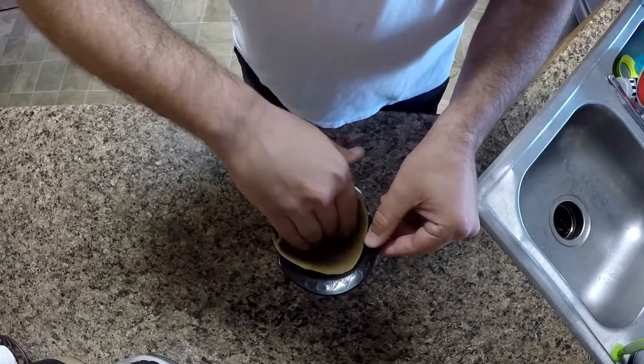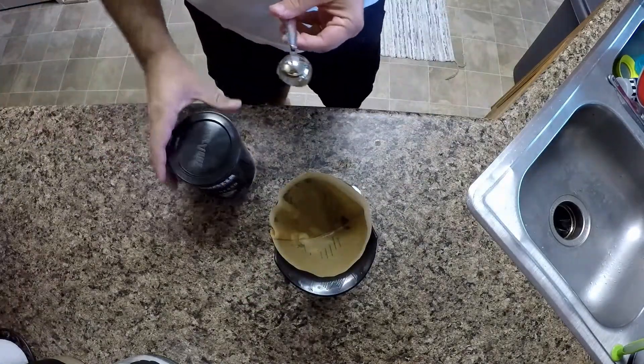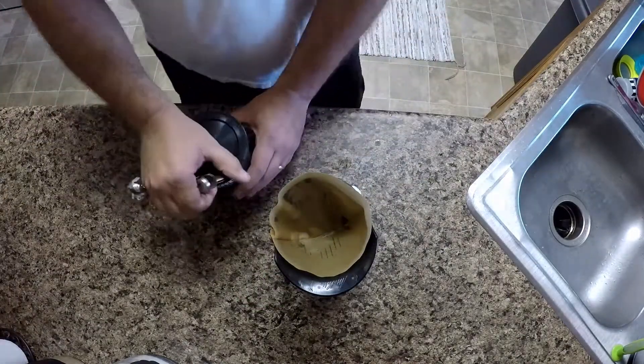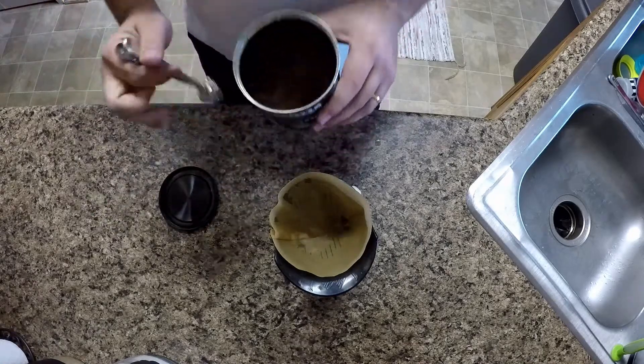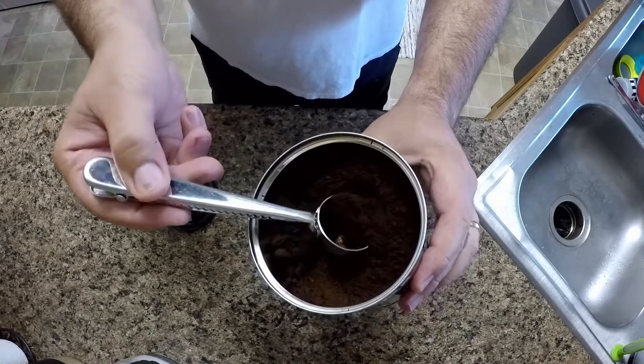Now just place the filter in the coffee funnel and add — I use roughly about one and a half scoops of coffee grounds, but you can add as much as you like depending on how strong you want your espresso shot.